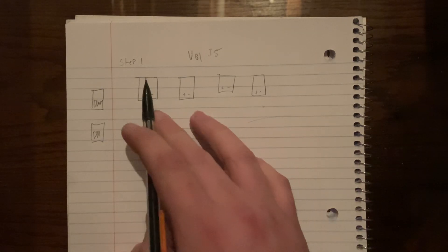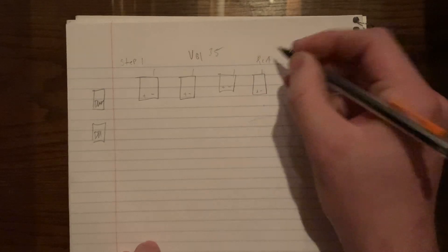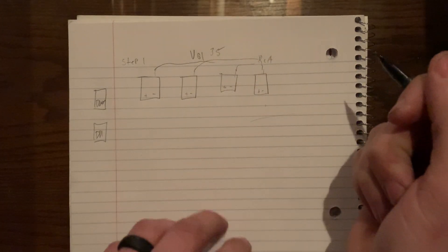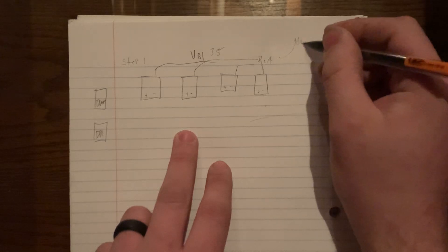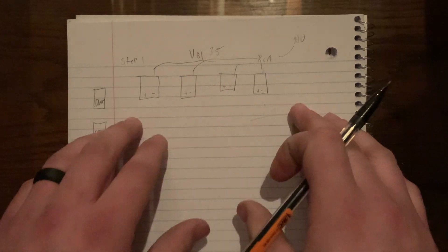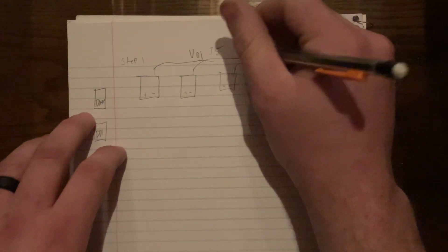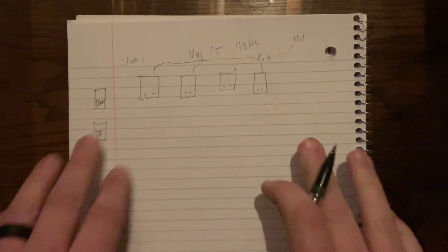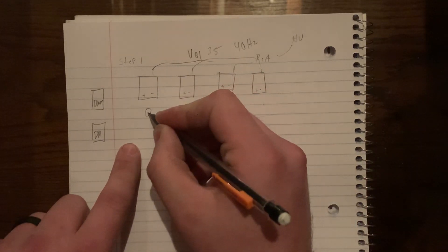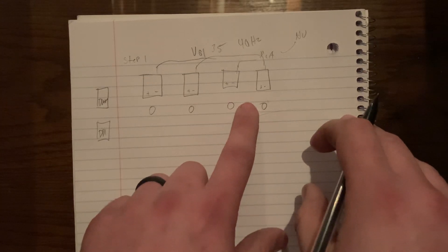So volume 35 is where we're keeping it. All of your speaker inputs will be disconnected from the amplifiers; all of your RCAs will be connected, along with power. The RCAs go from your amp to your crossover box or whatever you have, up to your head unit. Without the subwoofers connected, turn your volume up to 35 and play a 40 Hz tone.